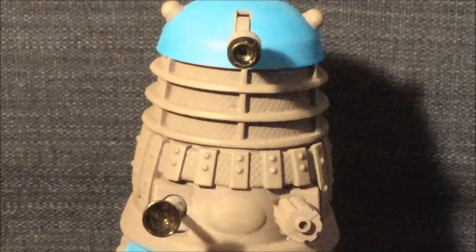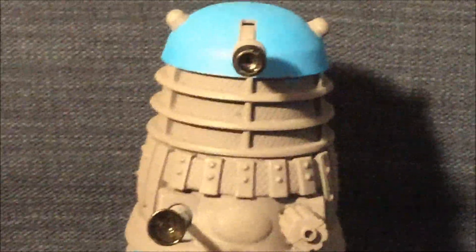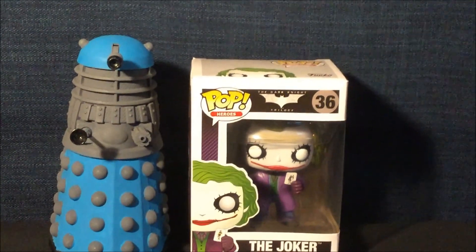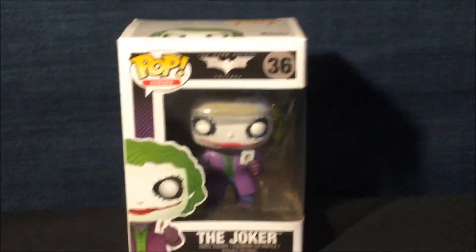Hey Dalek viewers, it's Dalek Bieber here, and welcome to another Funko Pop review. Today I am reviewing the Joker from Batman: The Dark Knight. Let's check it out.